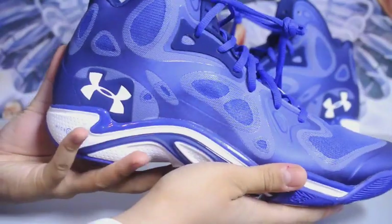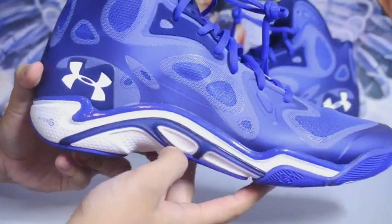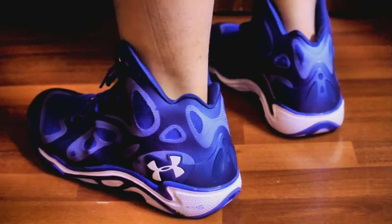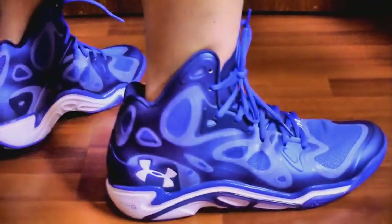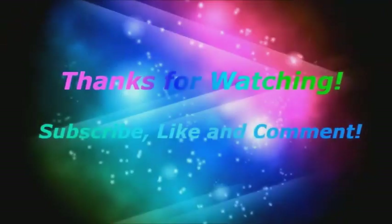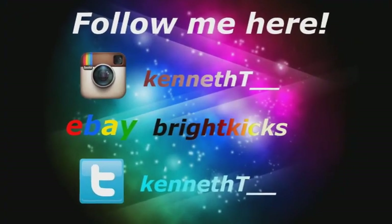Well guys this is pretty much it. You can pick these up at pretty much Finish Line, Exploring Goods, Eastbay, Fuller might have them — I'm not quite sure, you can go check with them. Definitely do not be afraid to try new things. We'll see you next time!